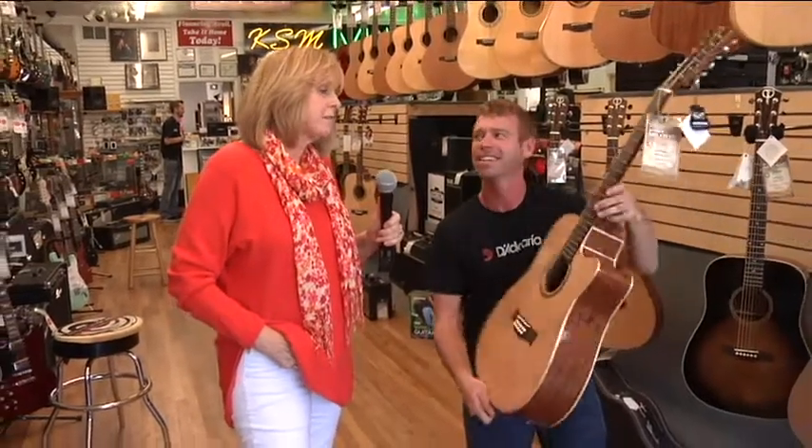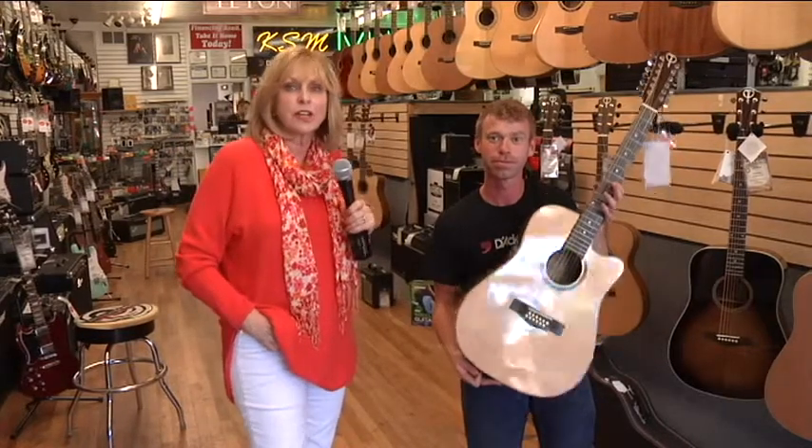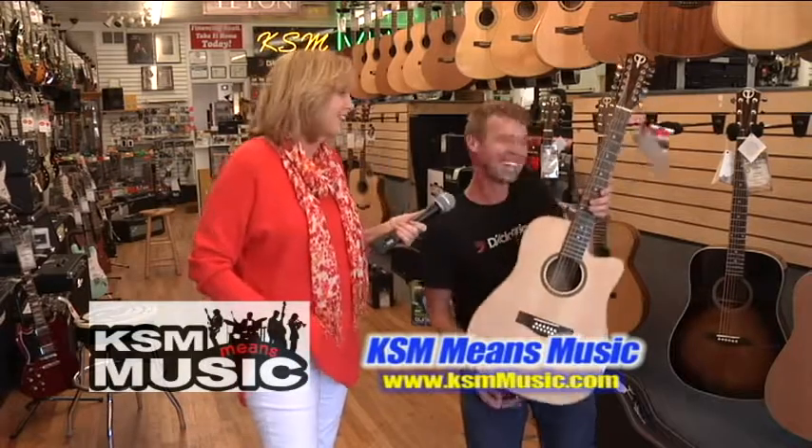So if you want a really good starter guitar or a top of the line, come in and talk to John here at KSM. Teton Brand — fabulous bang for the buck for Cache Valley. Thanks, John. Thanks, Susan.